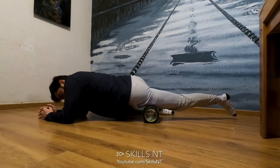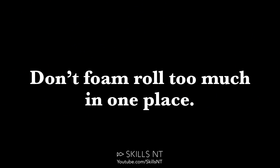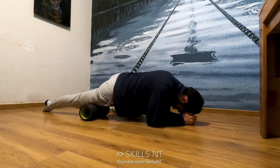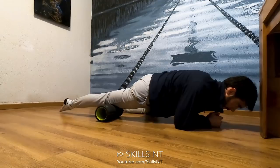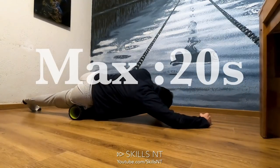Now that we understand what foam rolling does, it is important to avoid these common mistakes. First, don't foam roll too much in one place. This can cause bruising and can create further damage to the tissue. Go a maximum of 20 seconds on each area.